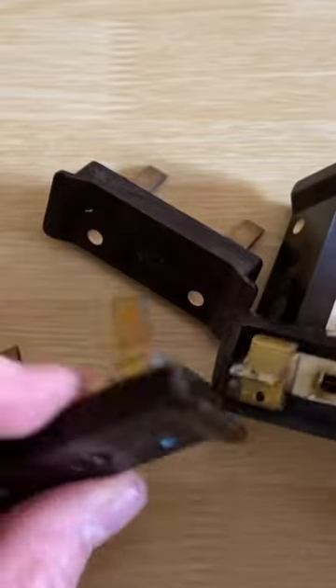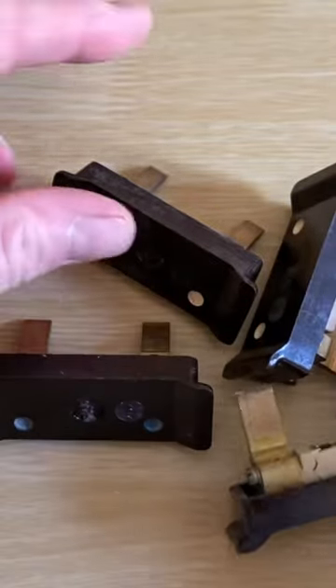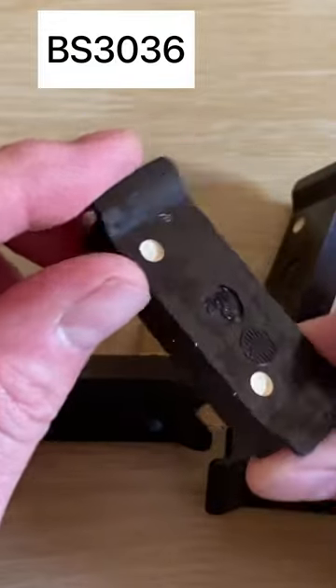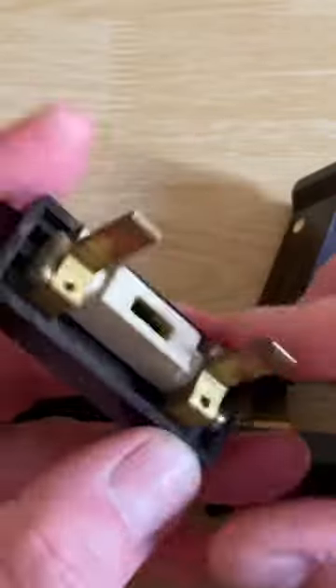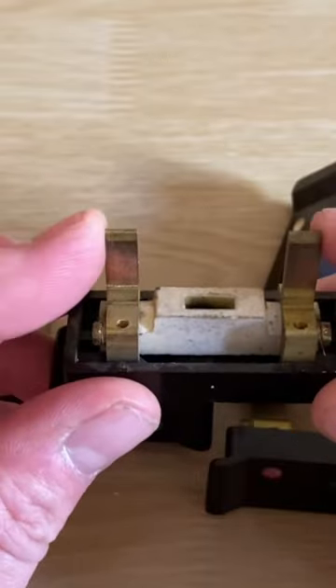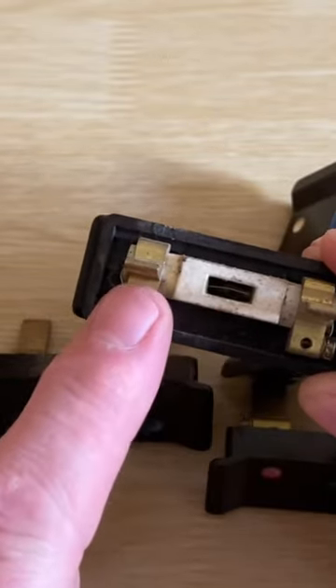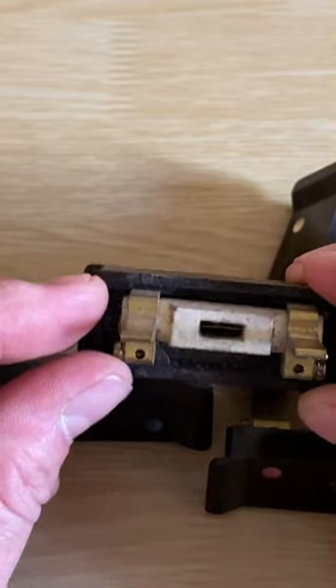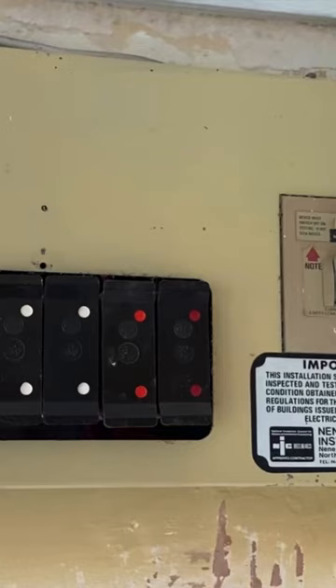The overcurrent protection devices we've seen a few times on the channel are BS3036 semi-enclosed rewireable fuses. Inside, there are a couple of attaching pins and a piece of thin copper wire attached between them. When there's an overcurrent or a short circuit, the copper itself will melt and disconnect the circuit. And we know they're not very precise devices.